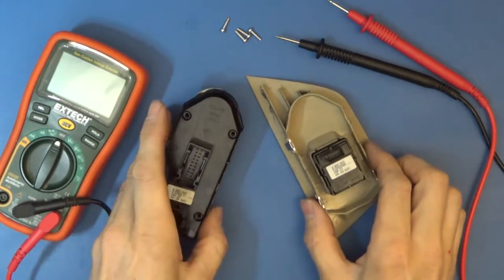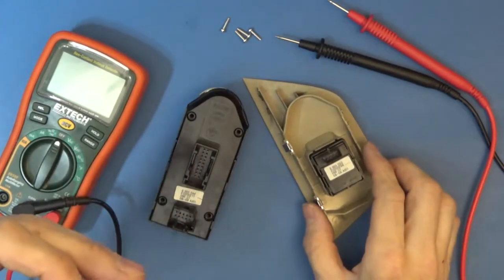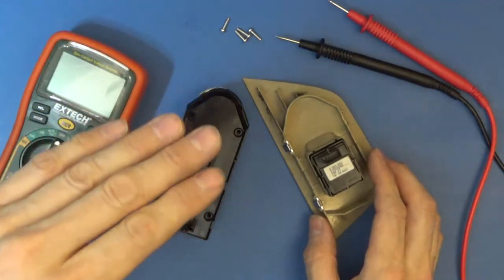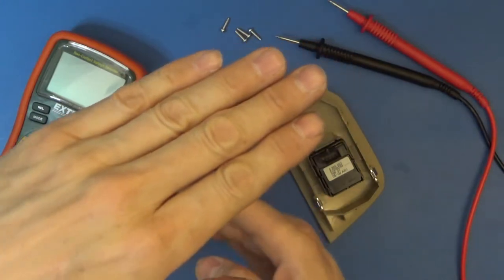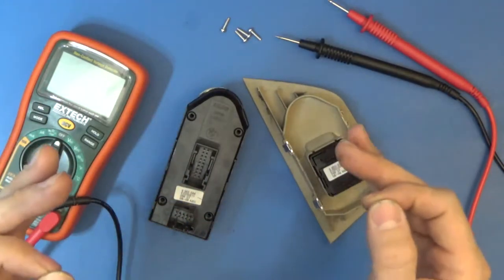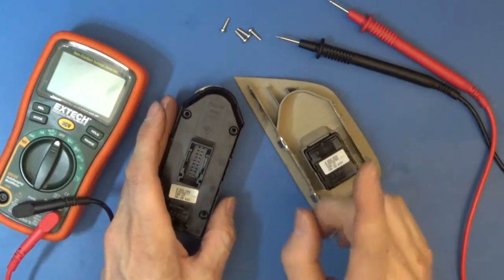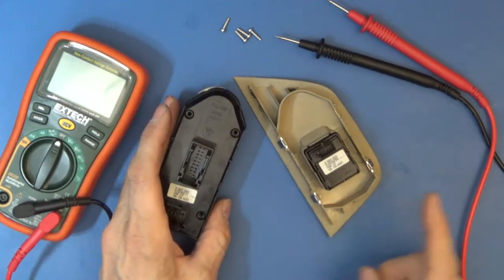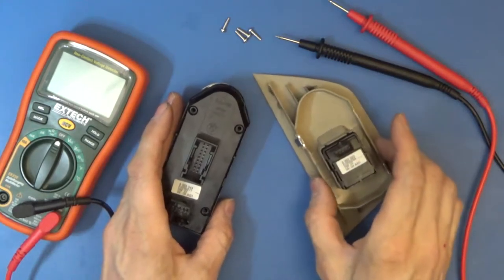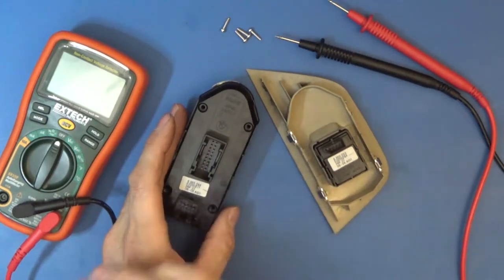There's another thing I speculate could be a problem: there is an anti-pinch circuit inside the window. If you were to roll up the window and put your hand in it, it could come up, hit your hand, and it'll stop. So there's an anti-pinch sensor in there. They say that the anti-pinch sensor could be bad and that keeps you from being able to roll it up. One fix is if you hold the window up for something like 10 seconds, it will override the anti-pinch.